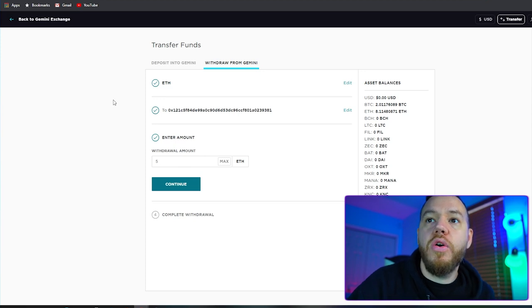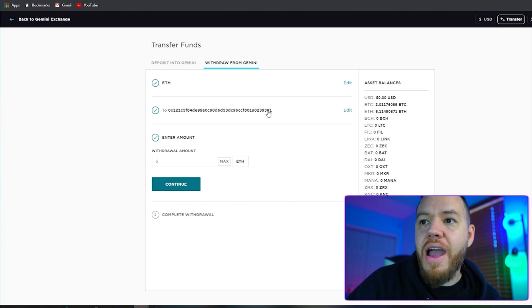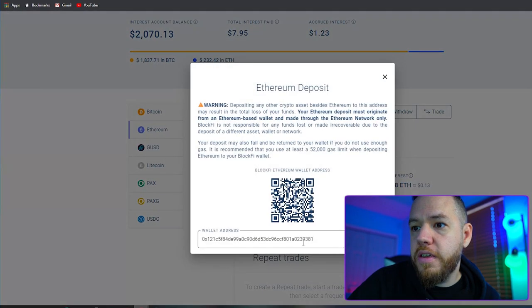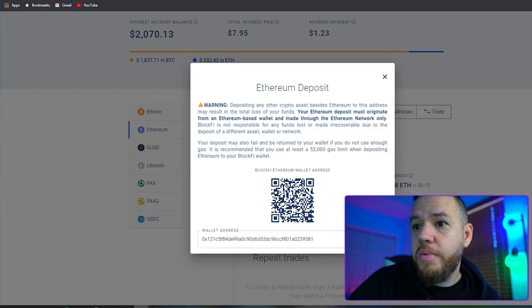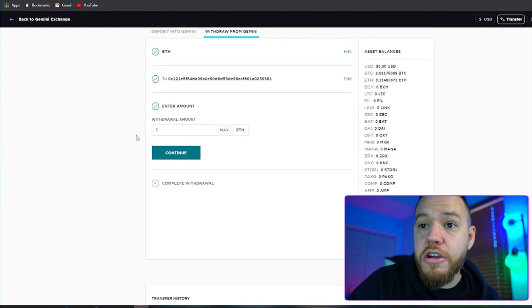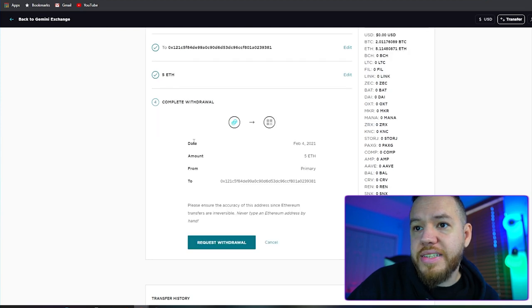For us, we're transferring from the Gemini exchange. We hit transfer funds, then we want to withdraw from Gemini. We chose ETH, then we put in our address. Let's double-check it just to be safe — yep, looks good. Everything looks good. So now we're going to take out five Ethereum, then go ahead and hit continue. It puts here the date, the amount, and where it's going.